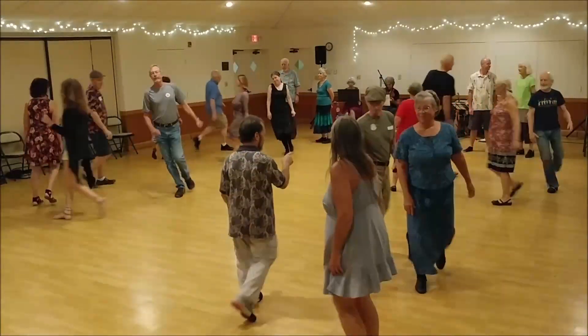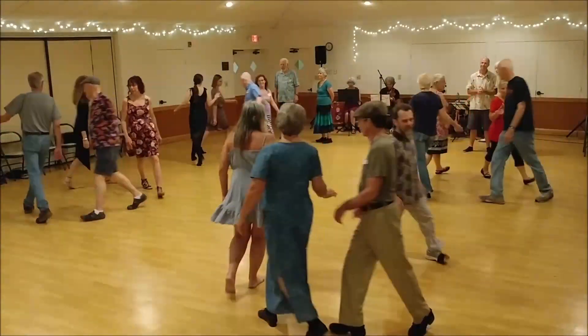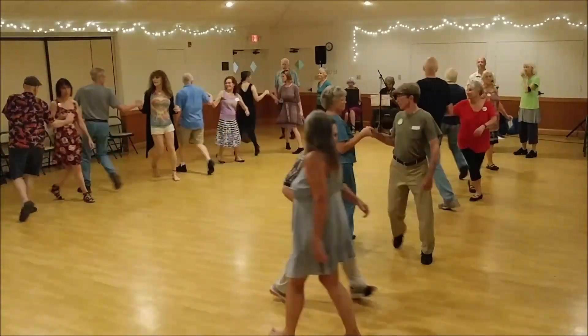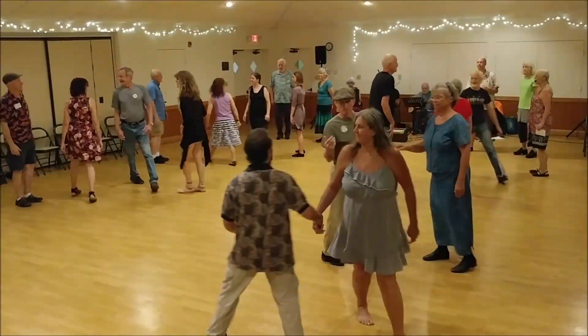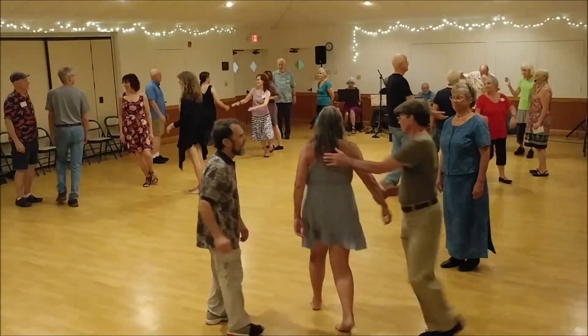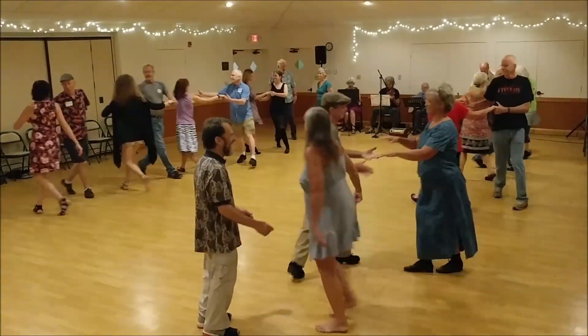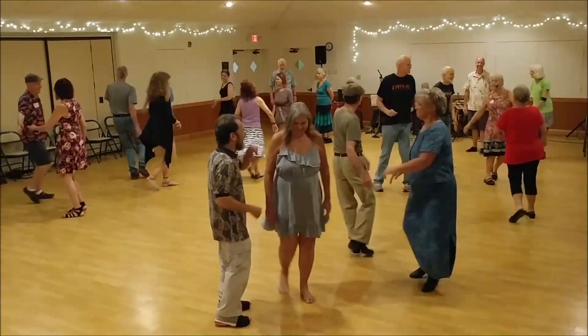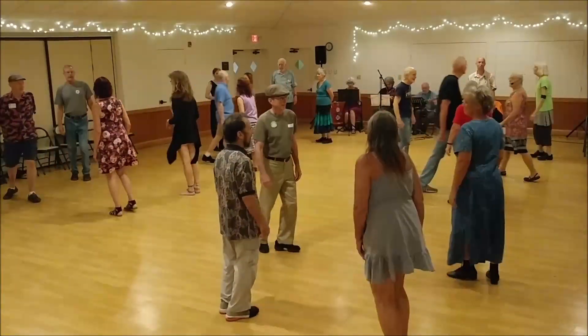Go right now. Partner height. First corner here, gypsy right. Partner right, partner boy dance. First, second corner here, third single left. Second corner, gypsy left.